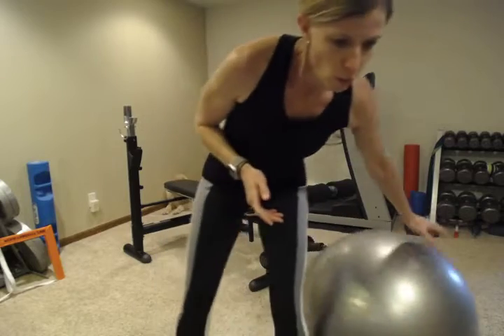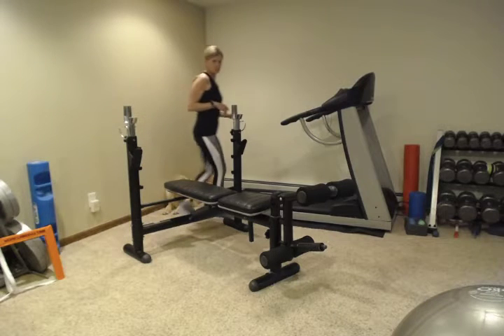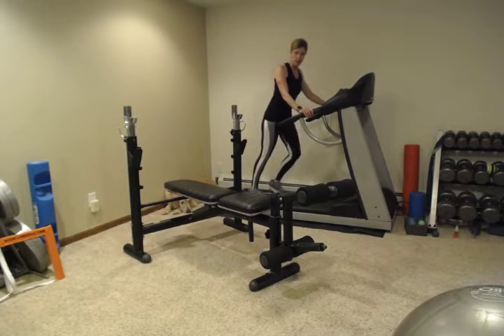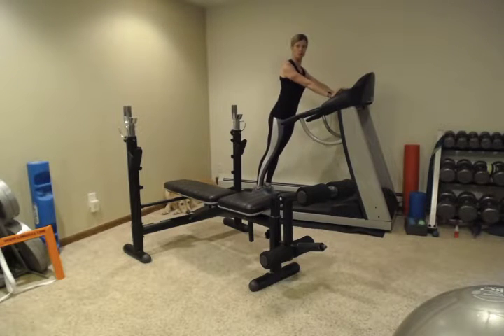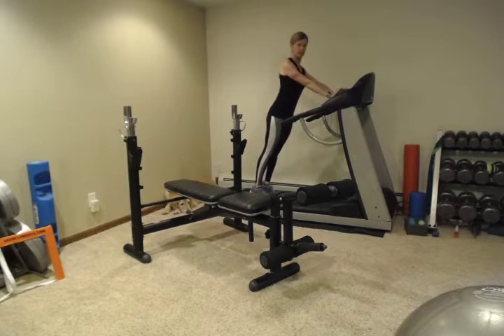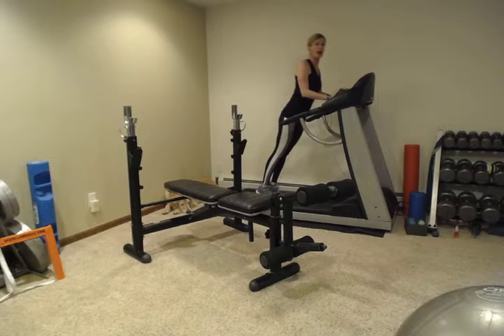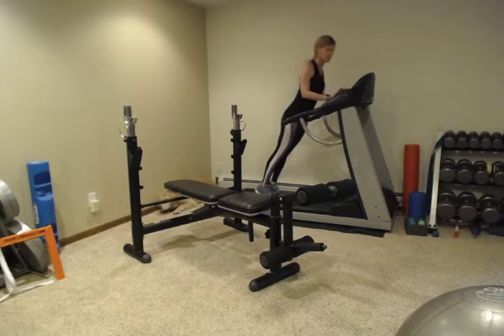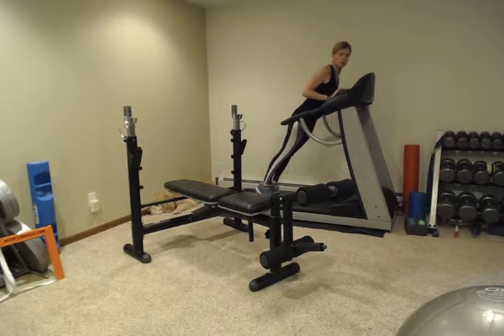We're gonna start with the countertop push-up. If this is your first time doing a push-up, start at a countertop — your kitchen sink works great. You want to start with your shoulders down and pushing in, pushing yourself away. The closer your feet are to the counter the easier it is, and the further you move your feet back the harder it becomes. Keep your elbows in, and if you have any shoulder pain keep your abs nice and tight and slowly push yourself away.